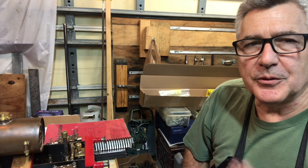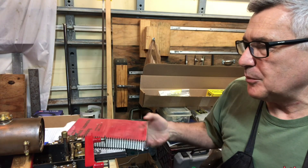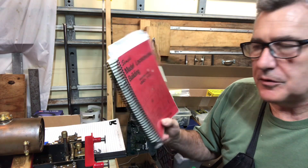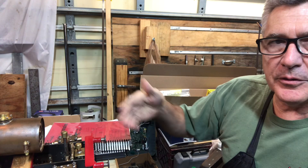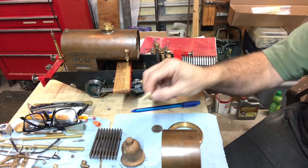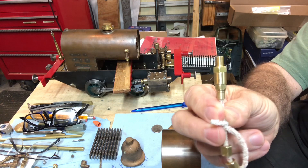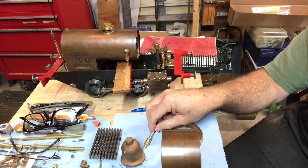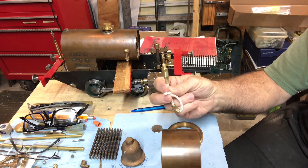Hey everybody, welcome back to the Metal Mill 52 workshop. My name is Bill, this is my shop. We're working on an LBSC Titch locomotive — that's what the book looks like, and this is what the locomotive itself looks like. This week we'll be making the snifter valve that goes in here, and this should be a useful episode to those of you building a project like this, because the book really doesn't go into a lot of detail.